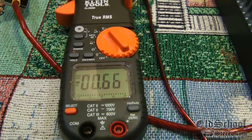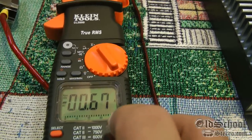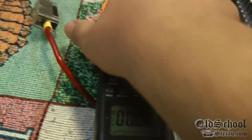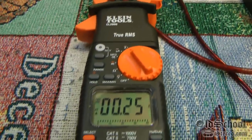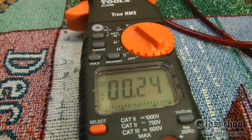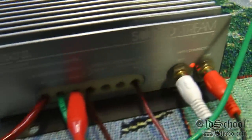You'll notice it reads .66 amps — you have to zero it out. Press and hold the button that says Hertz duty to zero it out. Then clamp around your positive wire only — make sure you're not clamping around the positive and the negative or it will not work. As you can see, we're showing about .24 amps of current at idle.